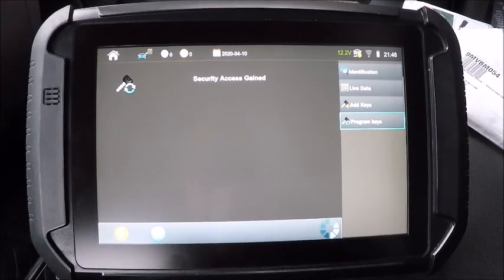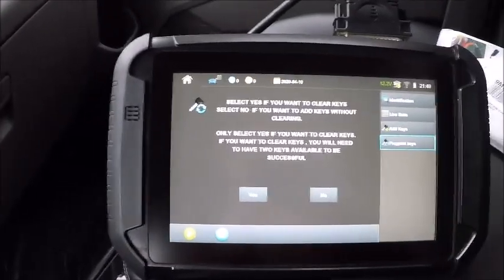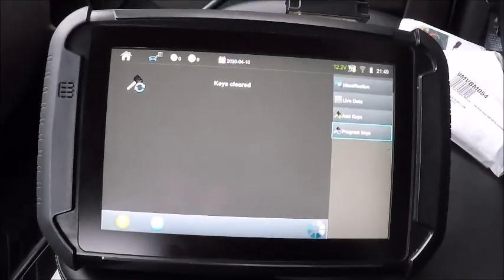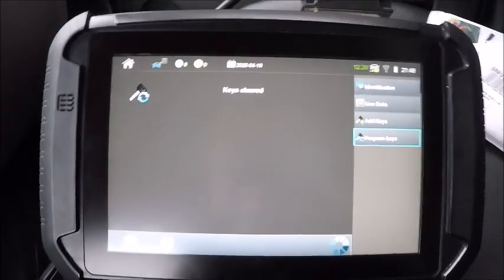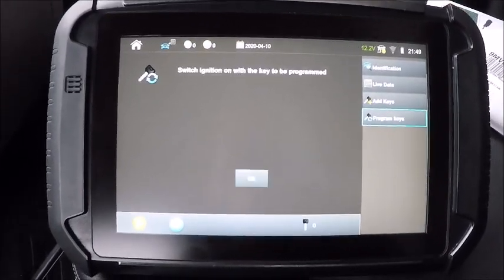Access gained. So we want to clear keys, so we're going to hit yes. Keys cleared. So we got no keys in the system. As you guys can see, zero keys.